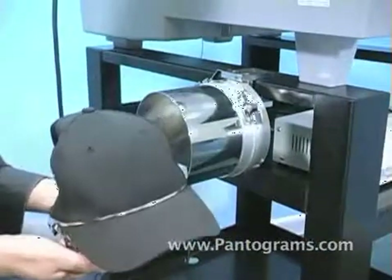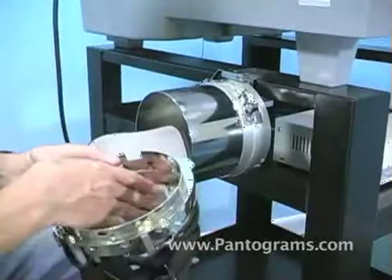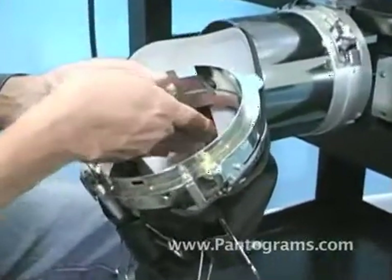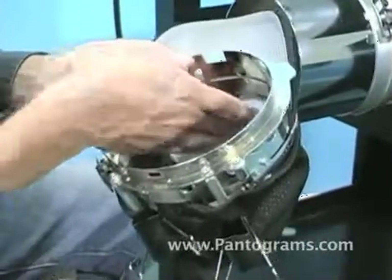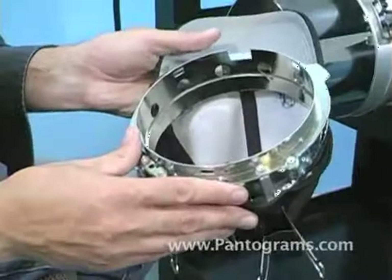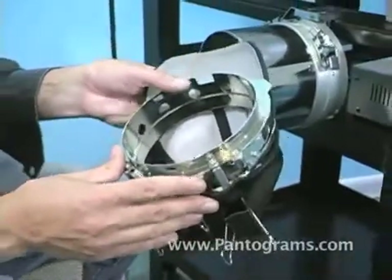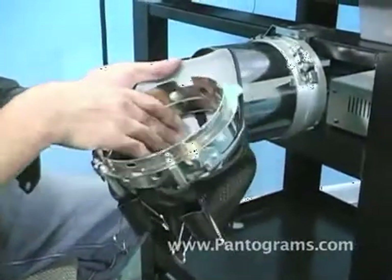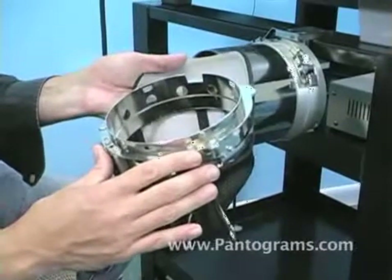This is a six-panel structured cap. Structured means the front two panels on the inside of the hat have what's called buck rim. This is a nice stabilizing surface on the back of the hat, which means we do not need backing with this type of cap. If this were a low-profile unstructured cap where you just have loose fabric all the way around, that would require a heavier backing — we recommend a three and a quarter ounce backing for that.